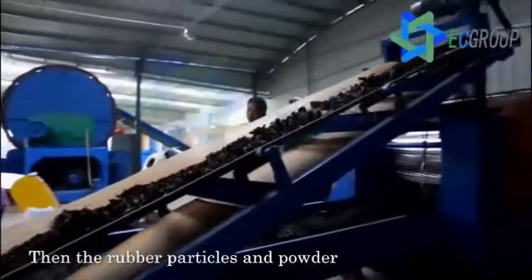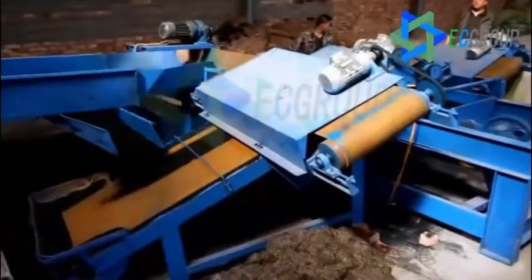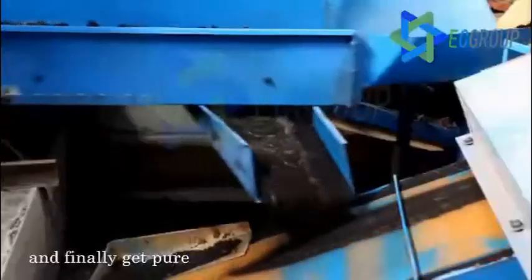The rubber particles and powder are transported to two screening beds in sequence for fine materials. The powder is then transported to magnetic separation machines to separate steel impurities and finally get pure rubber powder.